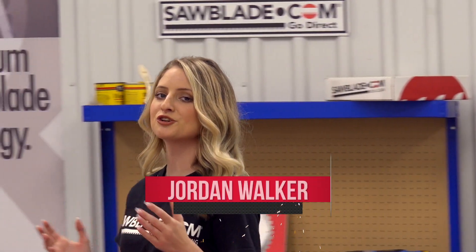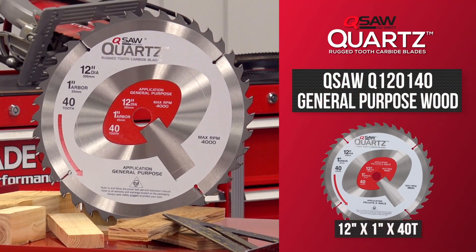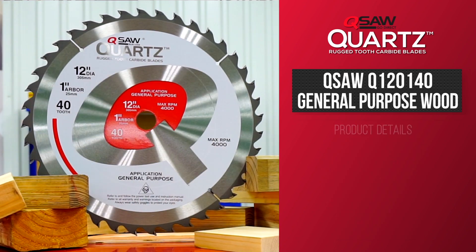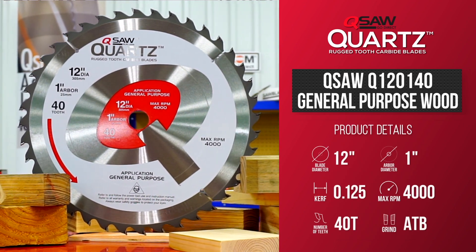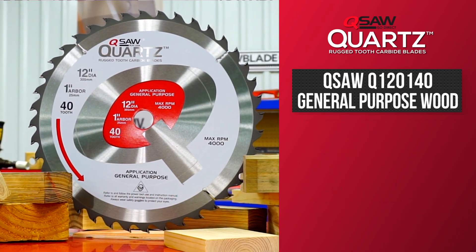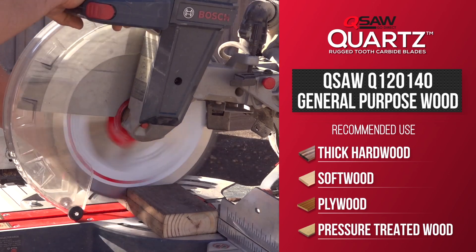If you're looking for an industrial general purpose blade for your compound miter saw, then upgrade to Sawblade.com's Q-Saw General Purpose 12 inch 40 tooth circular blade. This is an excellent general purpose blade for exceptional cross cuts with an ultimate finish in a variety of materials, from thick hardwoods, softwood, plywood, and pressure treated lumber and beams.